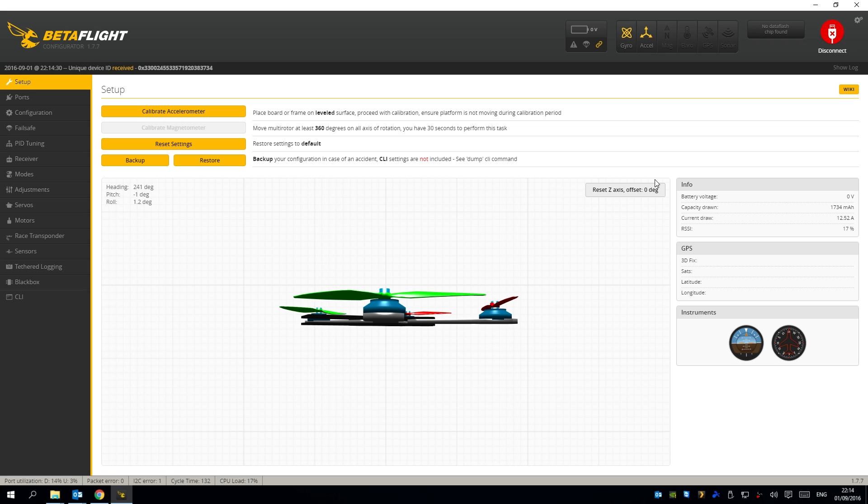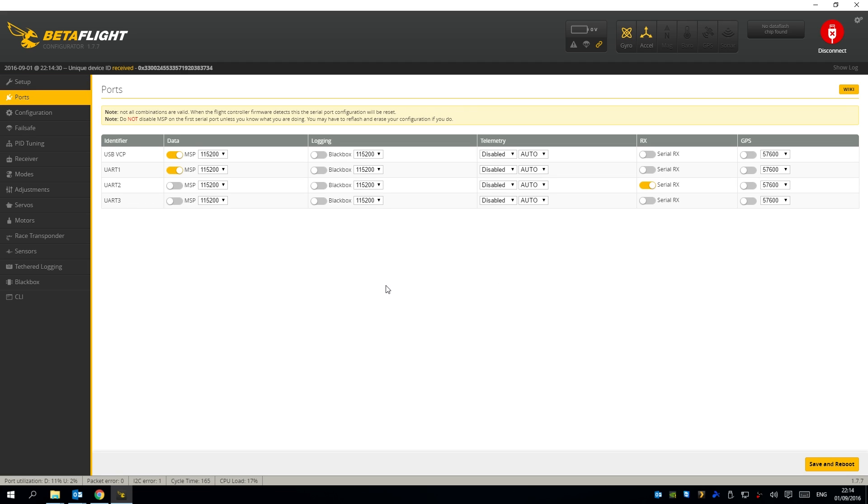You might be thinking should I back up any settings from Cleanflight? The answer is not really, because Betaflight has become completely different to Cleanflight now with completely new settings. The first thing you're going to want to do is calibrate the accelerometer when the quadcopter is flat. Then on the ports, select UART1 and USB VCP — that's probably already selected. For the receiver, select Serial RX. I'm using the FrSky version here; a FlySky version will probably be the same setting. Select Serial RX and press save and reboot.